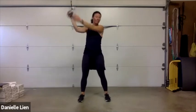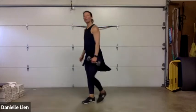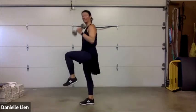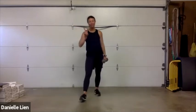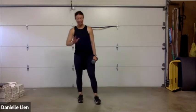You guys are doing great — three, two, one, rest! We are heading into round six — two exercises left. We're going to do that lunge, row, step, curl. Two full rounds left — ten seconds, catch your breath.